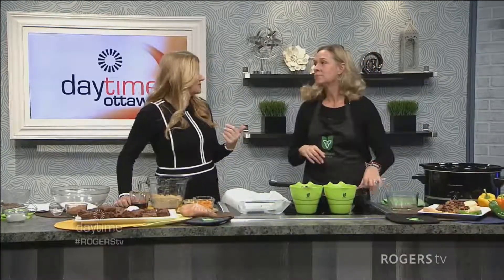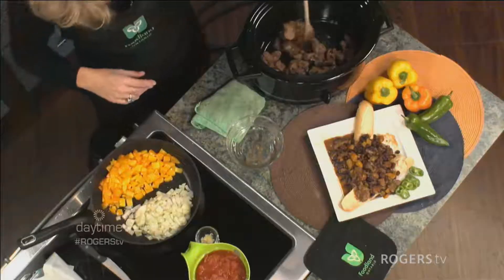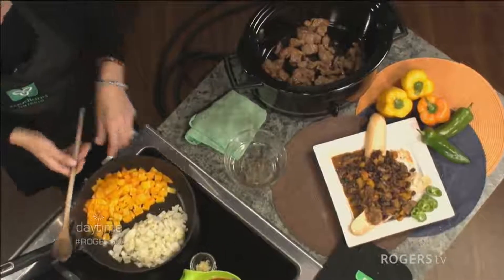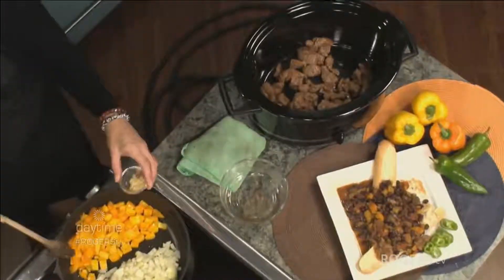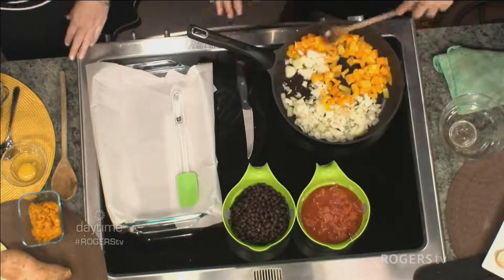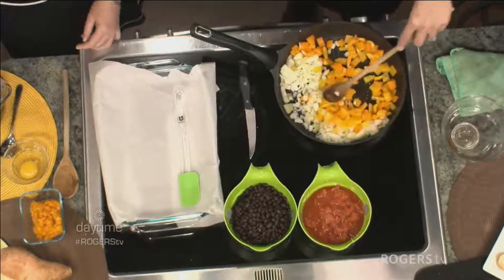You're going to put it in your crock pot. I love the crock pot — you just let it go, it tastes better after cooking for hours, and it makes your house smell amazing. I've added a tablespoon of olive oil, some Ontario garlic which is nice and strong right now, yellow and orange peppers, and two onions. Just sauté that to get it going.